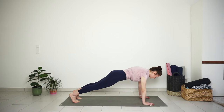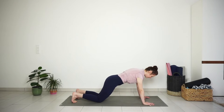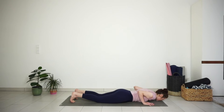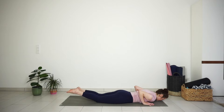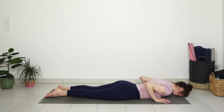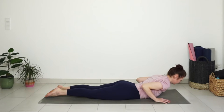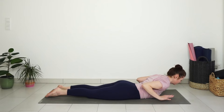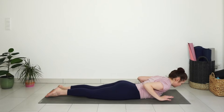As you exhale, lower down your knees. Bend your elbows and lower yourself to the ground, keeping the elbows close to the ribs. Untuck your toes. Inhale to lift your chest up for small cobra pose. Take your hands off the mat and see how high you can keep your upper body just using your back strength — that's your small cobra pose.